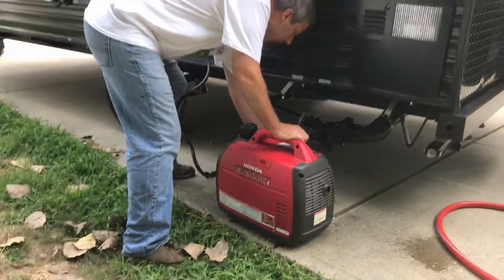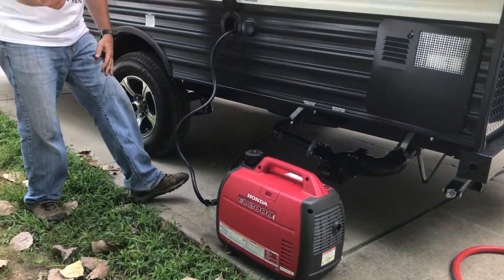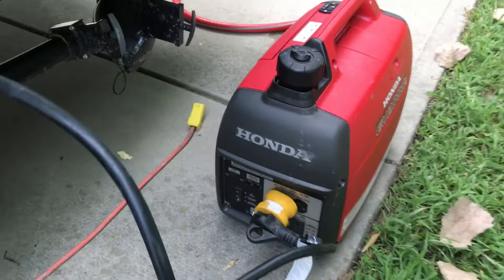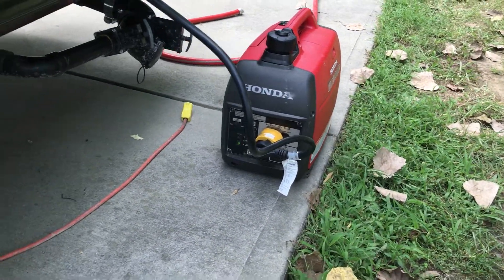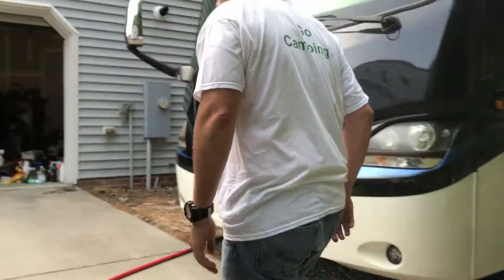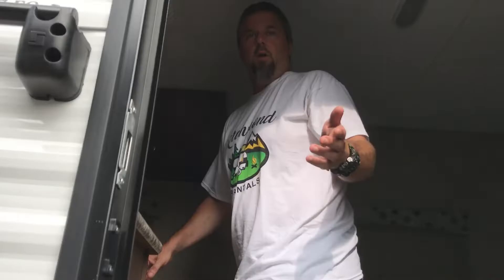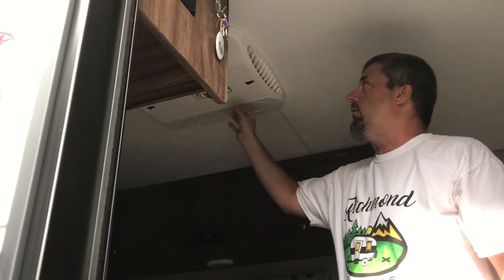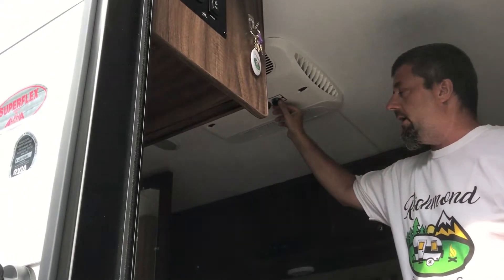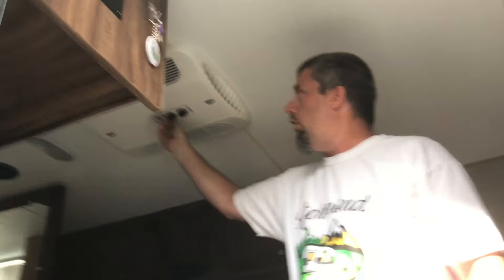We're going to get the generator going. The trick to this is the order that you do this and the specific sequence. We have the generator running and plugged in. The refrigerator is off, the lights are off, the air conditioner is off. We're going to turn the thermostat all the way to warm.